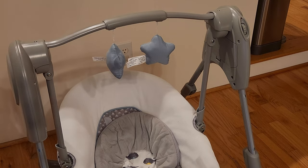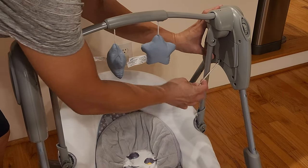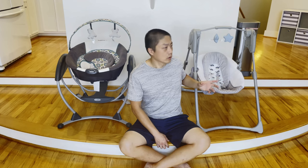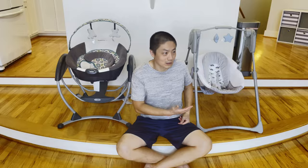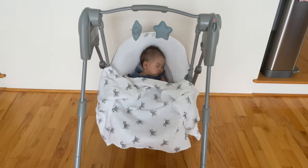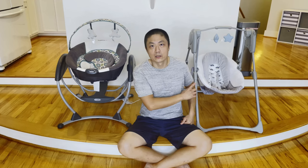The swing is powered by four D-cell batteries, so it uses batteries instead of plugging into a wall socket. If I have to nitpick, that's one downside — if it could plug into the wall, we wouldn't need batteries. But on the flip side, using batteries means you can take this anywhere: to someone else's house, grandma and grandpa's house, or even a park picnic. It's very easy to transport and super lightweight.